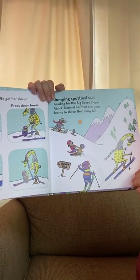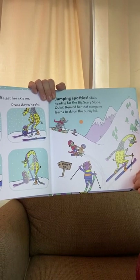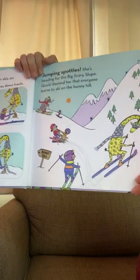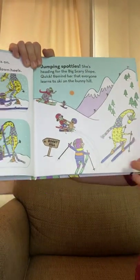Jumping spotties! She's headed for the big, scary slope. Quick, remind her that everyone learns to ski on the bunny hill. Got to go to the bunny hill first — bunny hill!